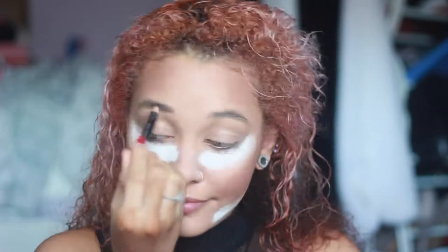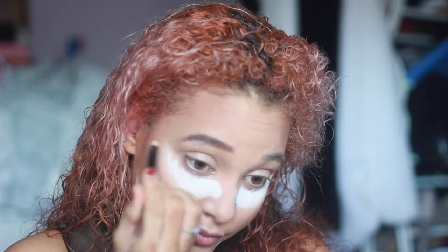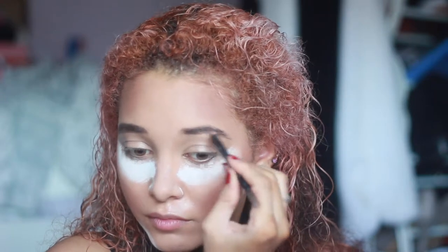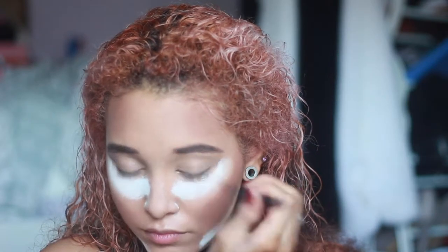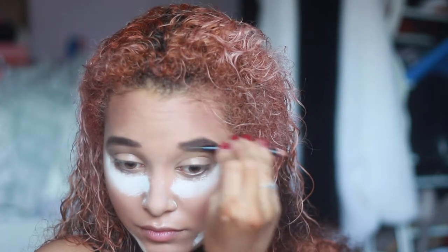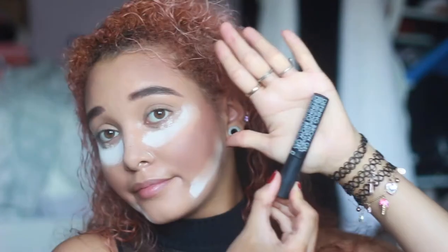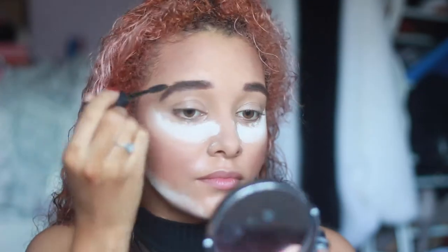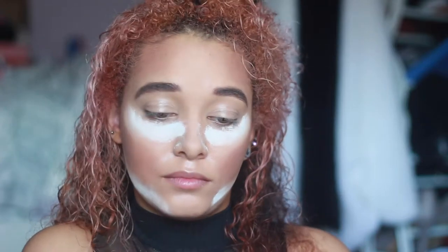Next is the Gosh eyebrow pencil, so I just fill in my brows. Then I use their eyebrow defining gel — it's quite a light gel, it doesn't feel like there's anything on your brows. It doesn't sit rock hard like some brow gels, like Benefit's brow gel. It's quite a light one, but it still holds your brows in place all day.